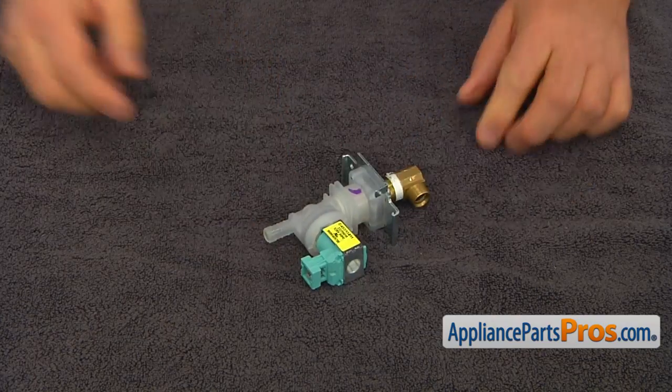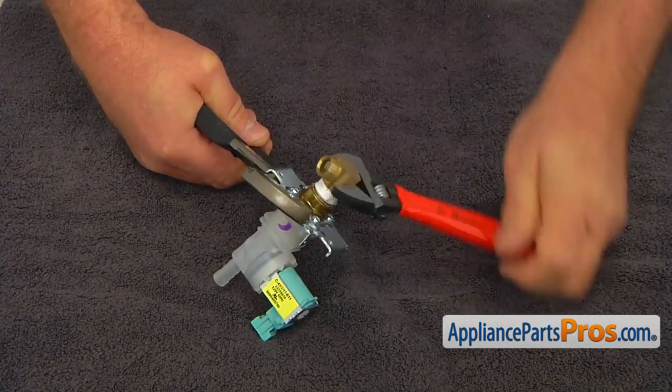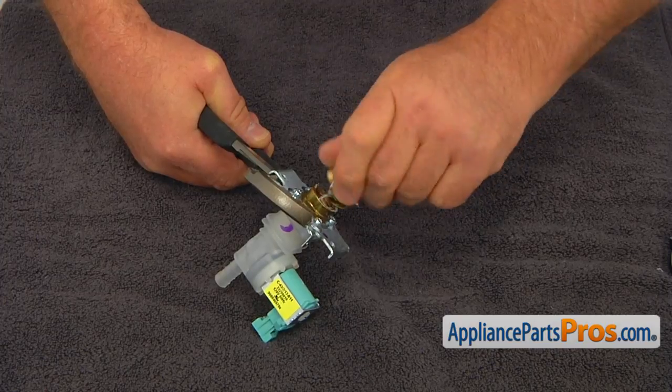Let's put it on the work surface. Using the adjustable wrench and the large pliers, unscrew the elbow from the water valve, turning it counter-clockwise.